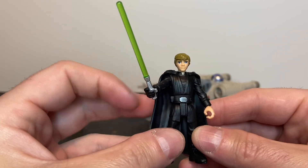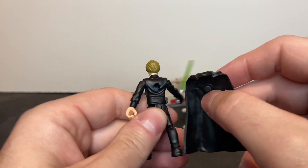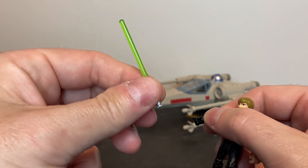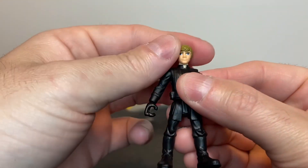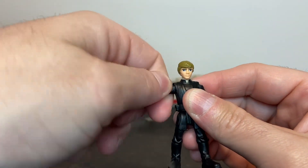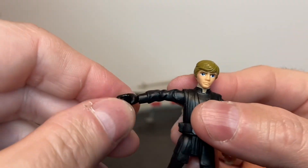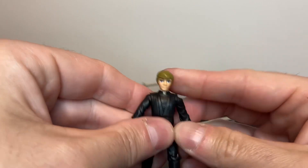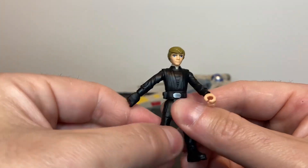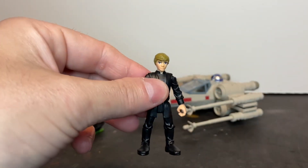Here is Luke Skywalker, Jedi Knight. His cloak is removable if you so choose — it's made out of soft rubber. He does include his lightsaber. As far as articulation, his head will swivel left to right, and there's forward and lateral movement at the shoulder with shoulder rotation. His elbows don't bend. His wrists do swivel, and there's no waist swivel. There is forward movement at the thigh, and I believe that is all of the articulation for these action figures.